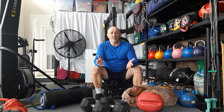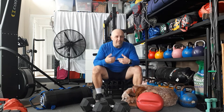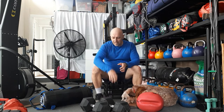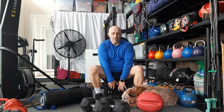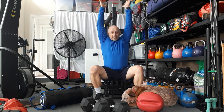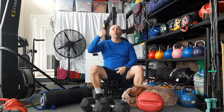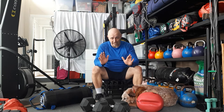Then 20 body drops — burpees work the same. It's a sprawl for those with a fight background: chest and hips to the floor, stand up. I don't care about clapping or feet together, just get fully down and explode up. You can also substitute a walkout, an inchworm, or a walkout to a push-up. Finally, 10 devil's press: it's a burpee with dumbbells in hand — down to the floor, chest and hips down, then as you stand up you snatch the dumbbells overhead. If you can't do it in one movement, do a clean and press instead.